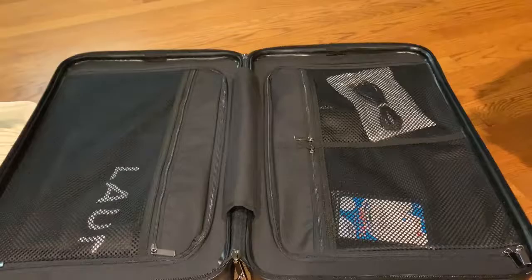Look at this awesome compartment. You don't even need those travel cubes if you have luggage like this.